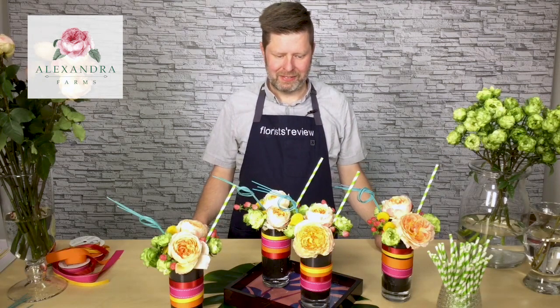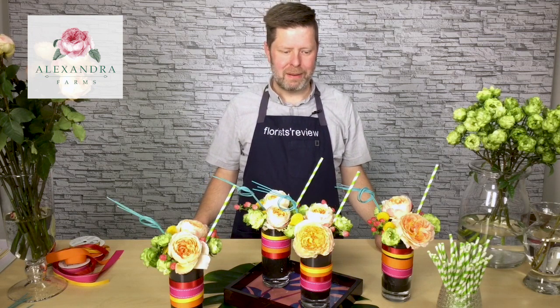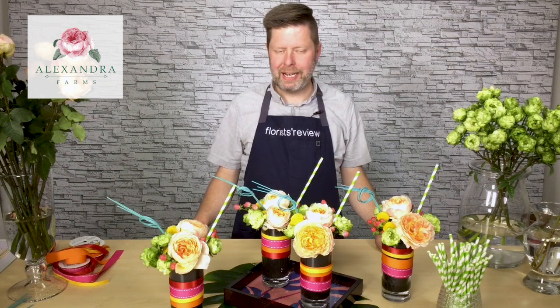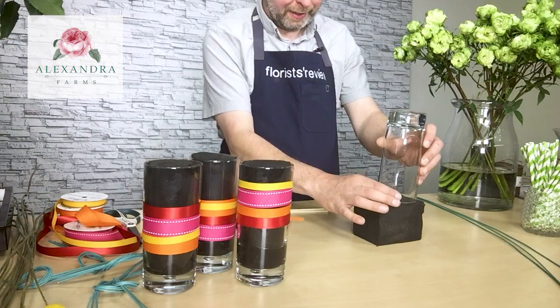Hi, everyone. I'm Eric Whitcraft, AIFD Floral Contributor for Florist Review Magazine, and today I'm going to share with you a creative idea that's kind of chic, kind of whimsical, and super fun for your customers.